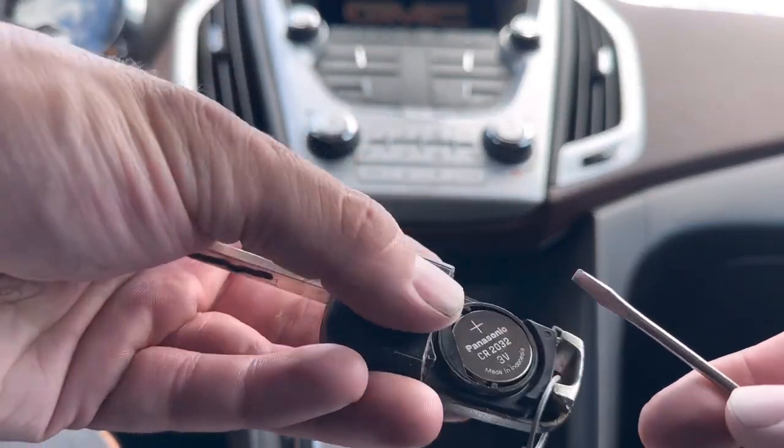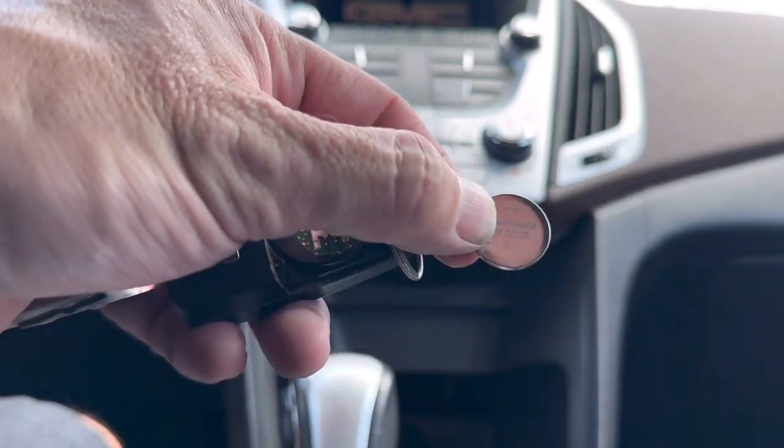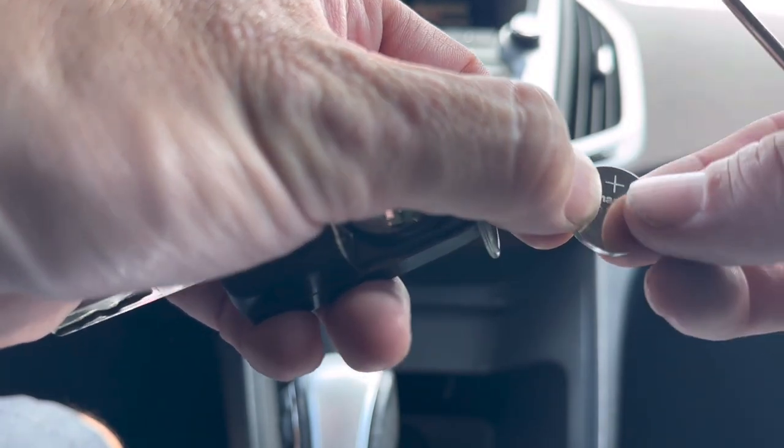You can just kind of pry the battery right out and it'll just jump right out. The battery size is going to be a CR2032, and the positive sign is going to be facing you.